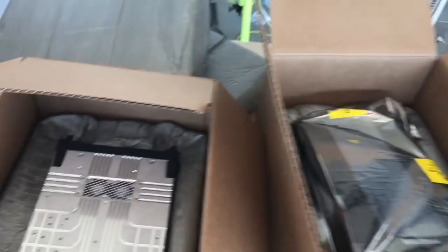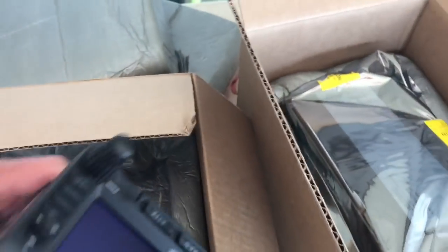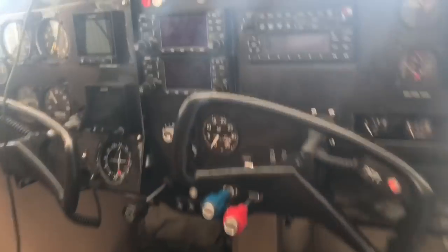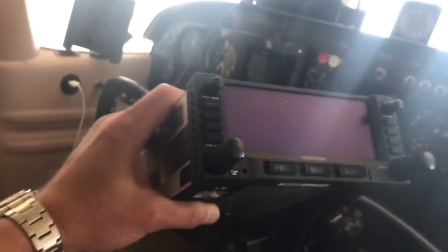Here's what's in the plane — here are the 430s, and they will be replaced by the 440s.